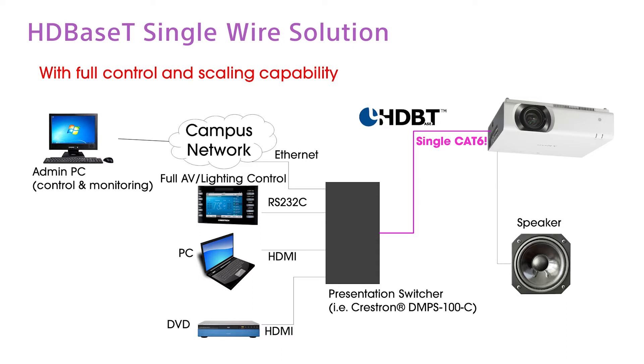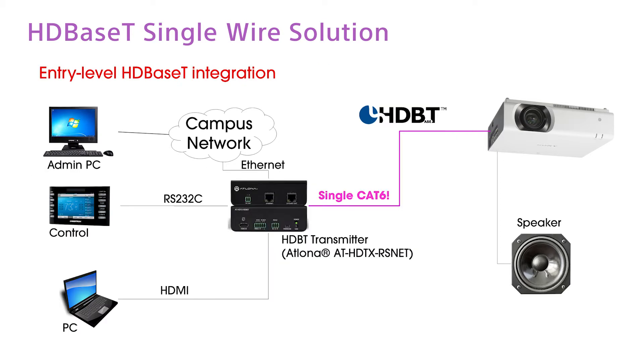However, depending on your budget or your customer's AV system requirements, you may not always have to set up a top high-end system to benefit from the HDBaseT technology. Now, to give you an example of an entry-level simplified HDBaseT system, here we have the projector set up with Atlona's HDBaseT transmitter.